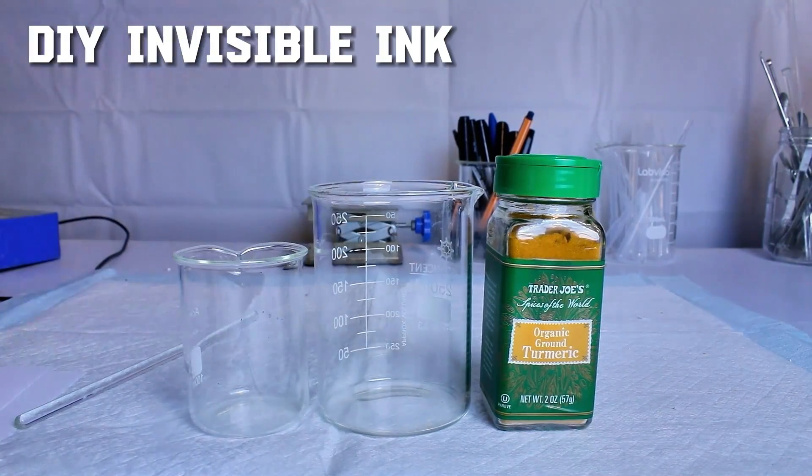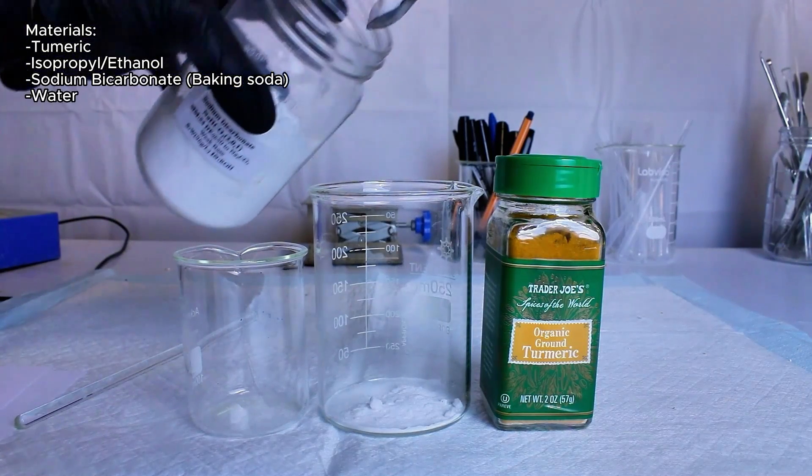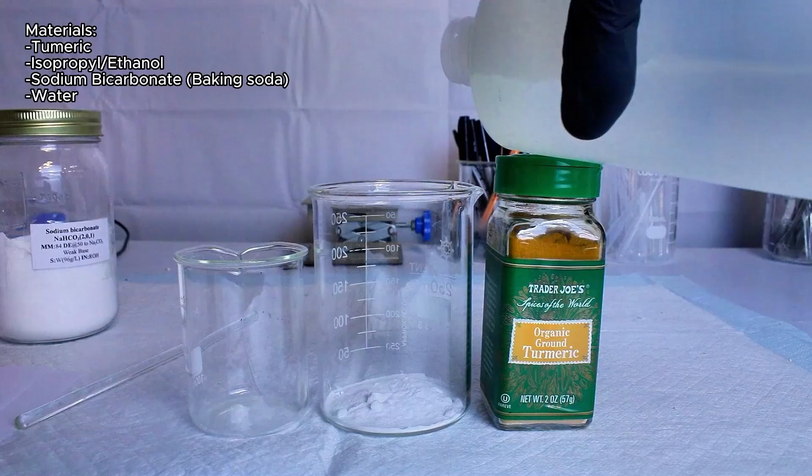Today I'm going to show you how to make invisible ink using turmeric, sodium bicarbonate or baking soda, and some isopropyl alcohol, which are all things you can probably find in your own house.